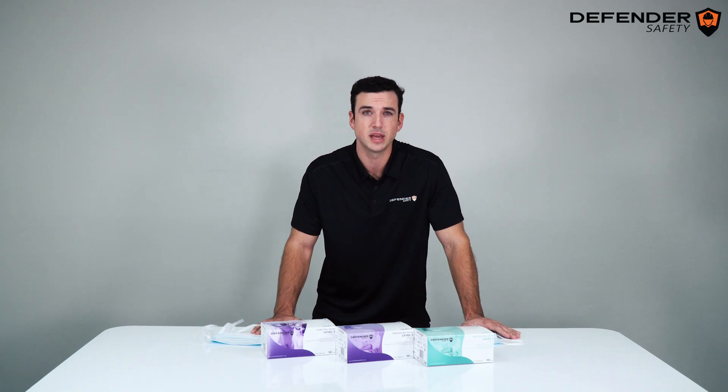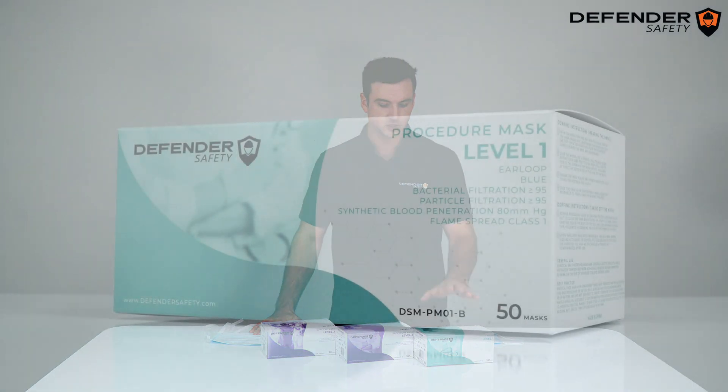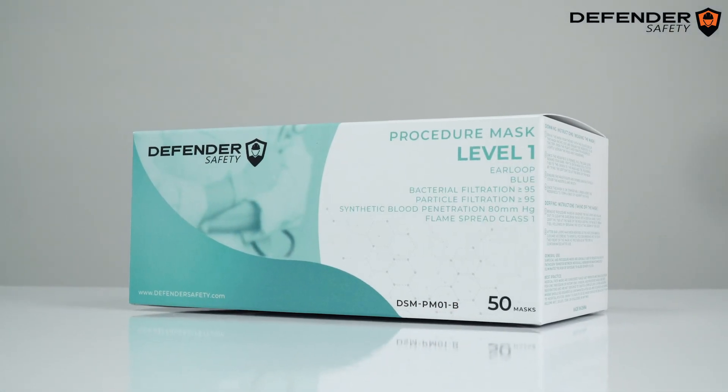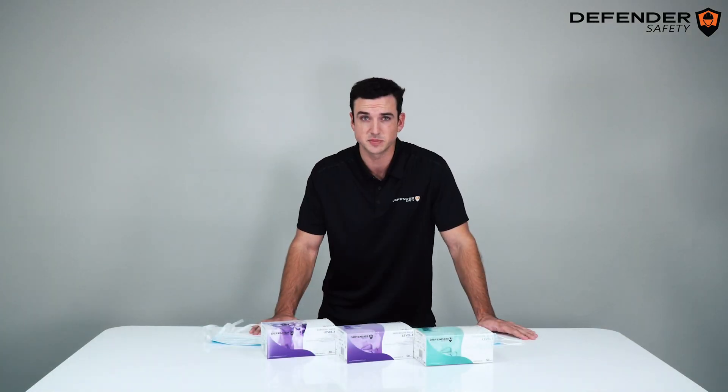Most importantly, we have a rigorous quality control system. Now let's dive into our current lineup. First, we have the Defender Safety DSM-PM01, which is our Level 1 procedure mask. The specs on this mask are as follows.